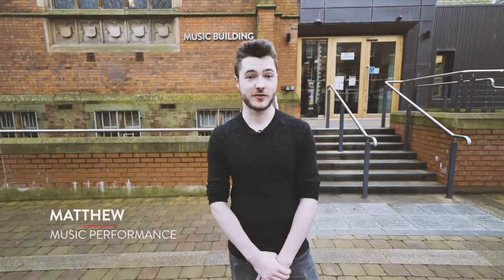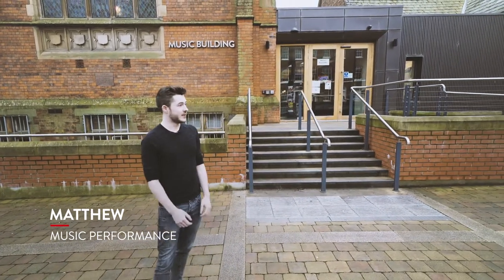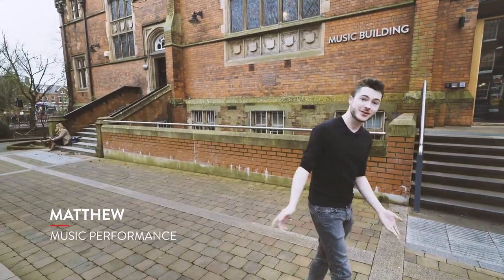Hi, I'm Matthew and I do music performance here at Queen's. This is the music building that we're standing outside. The Lanyon Building's that way and the library's down that way. Do you want to nip inside?